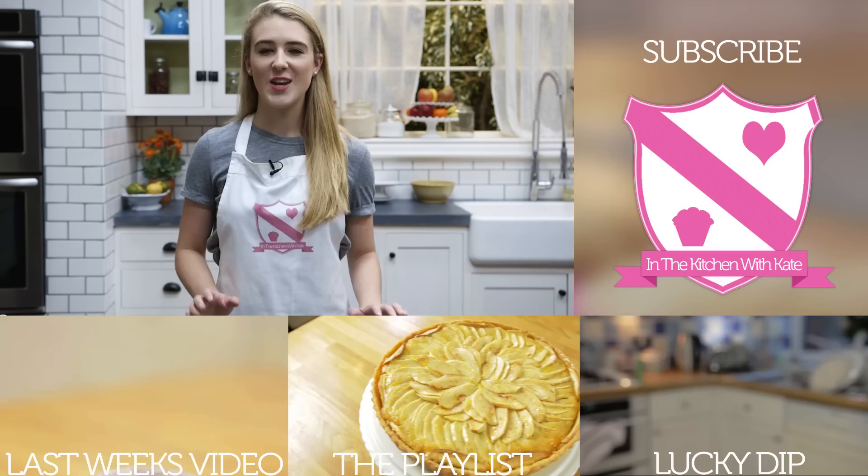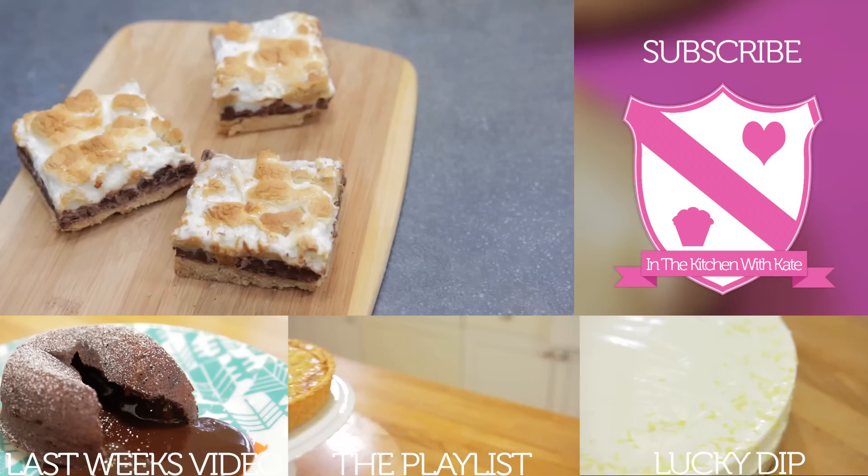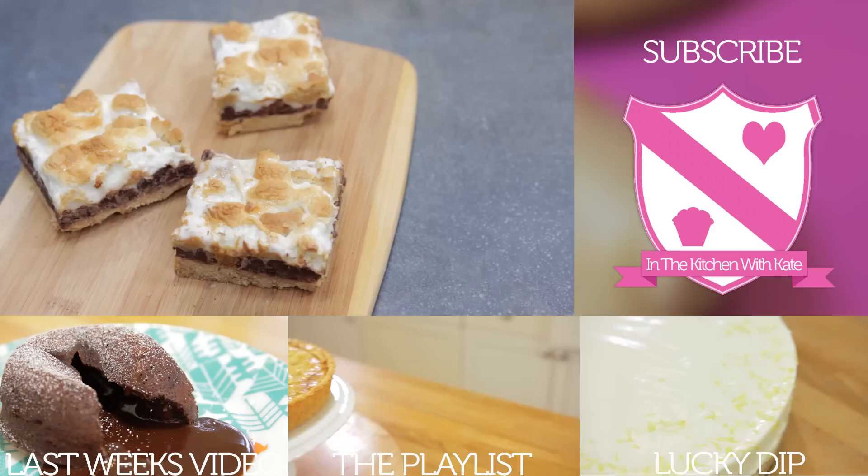Let that cool before cutting into squares. So that's s'mores bars — quick and easy. For more videos, subscribe to my channel. If you enjoyed the video, give it a thumbs up and feel free to leave any requests in the comment box below.